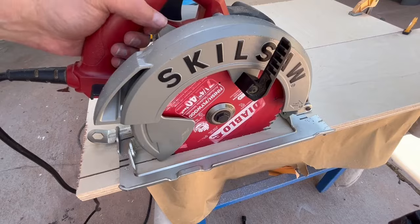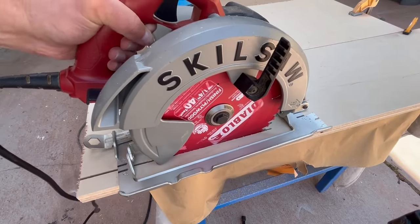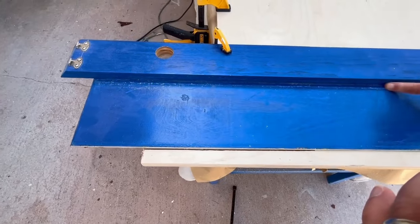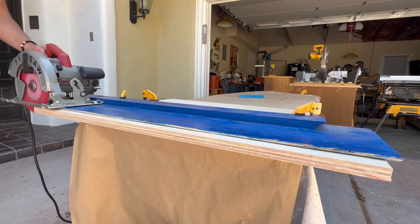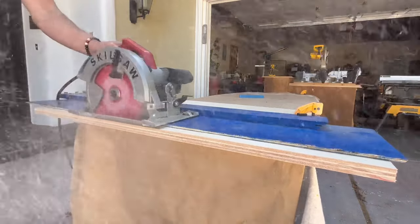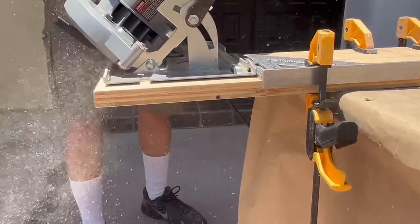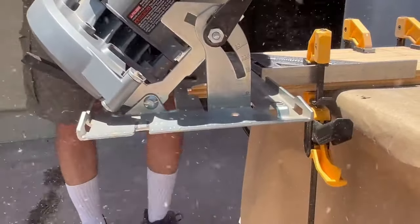I tested it and the saw does seem to swivel more with the blade up, but one should use the circular saw with a straight edge or a guide anyway. If you use a guide, it will keep the saw from twisting even with the blade up. Using the circular saw freehand is too dangerous in my mind — even for cross cuts I use a square as a straight edge.